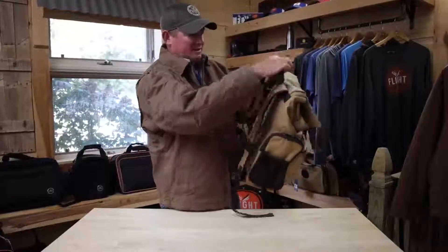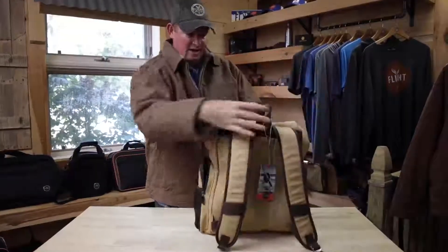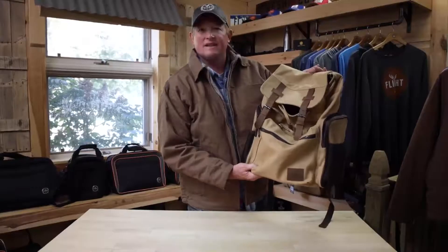The back features padded shoulder straps, a carry handle hook, and adjustable shoulder straps. It's a great bag for that rugged look with a little bit of class and organization on the inside — the rucksack from Flight Outfitters in the Bush Pilot line.